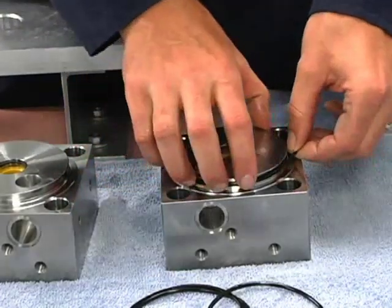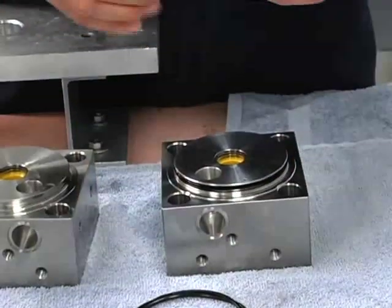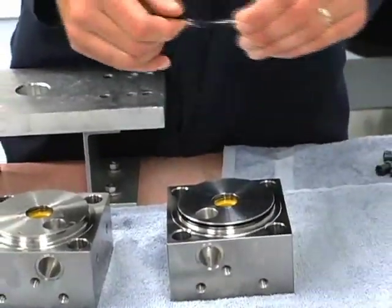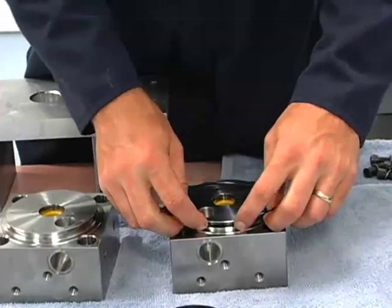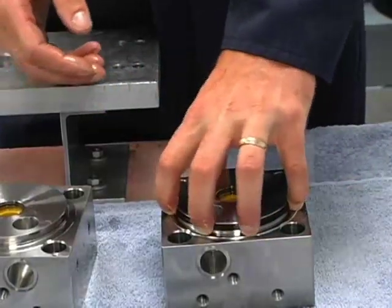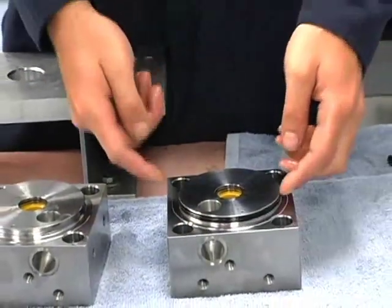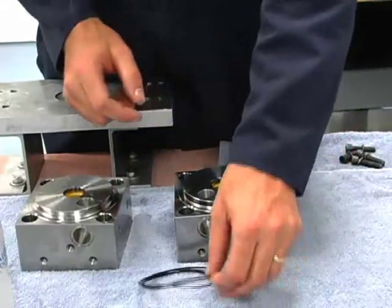We're going to go down when we're looking at the end bell this way. With some oil on the O-ring, it goes on on top of the backup ring. So looking at it from the top down, our O-ring needs to be first and our backup ring behind it.